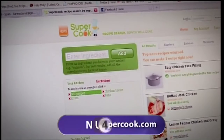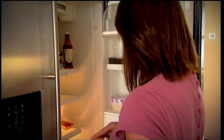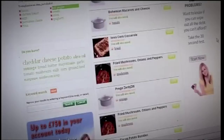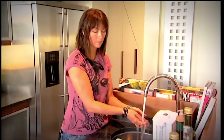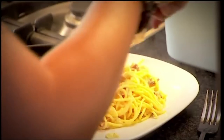At number four: supercook.com — a recipe search engine that finds dishes you can cook with just the food already in your cupboards and fridge. Add your ingredients into the search box and it brings up a list of matching recipes. With eggs, garlic, half an onion, parmesan, bacon, and cream — the result is spaghetti carbonara. The more ingredients you find, the better the results. It also means you waste less food and save money.